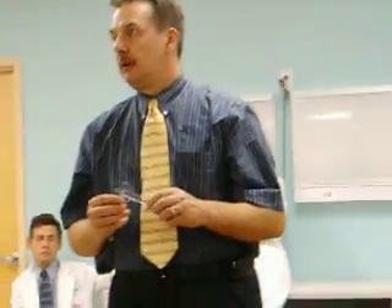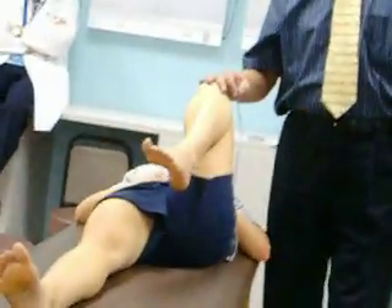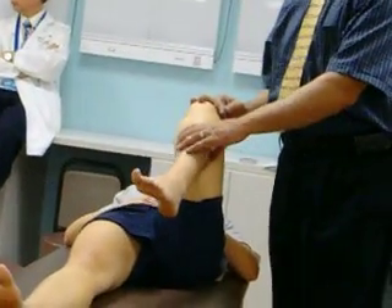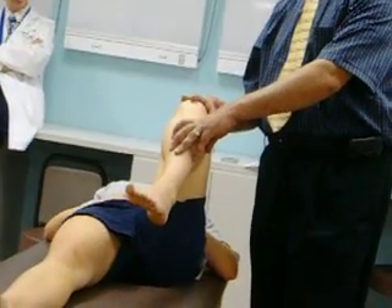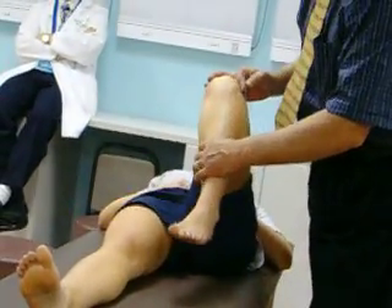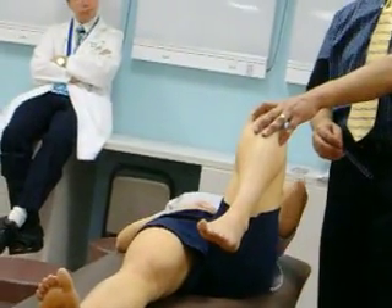Any questions on the goniometer? That's all you do — just move it. If you were going to check it on this side, go ahead and bend your other knee for me. Does it say bilaterally in your notes? It doesn't say bilaterally. You do have to measure bilaterally. Does it say the goniometer has to be done bilaterally? We'll assess the second one — if you do it nicely on the first one, you may get deferred on the second one.